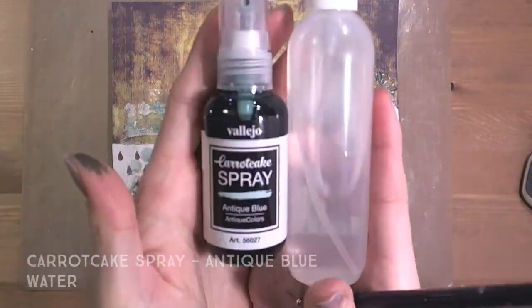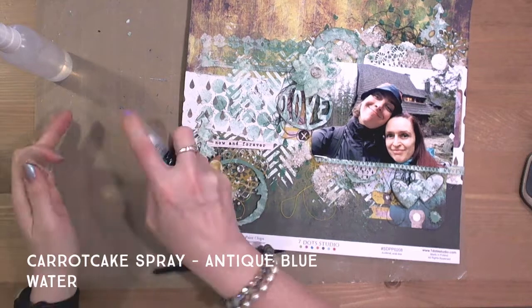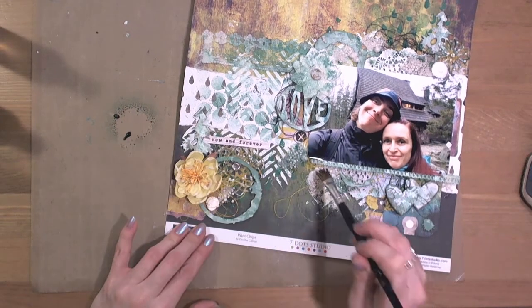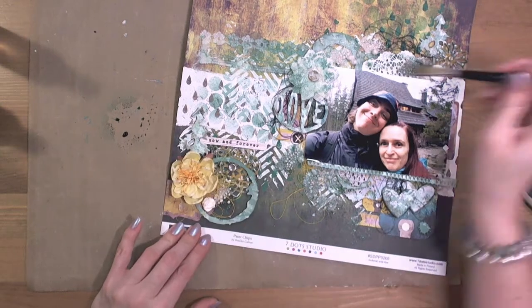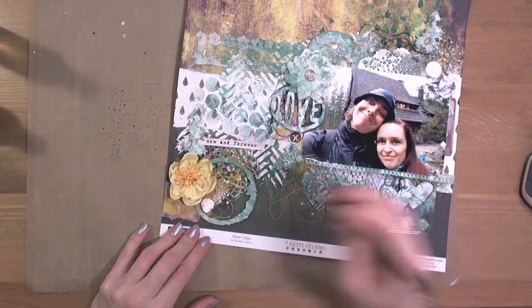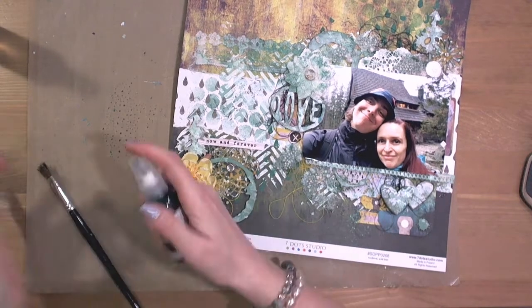One last thing — because art stones are white, if you would like to adjust the color you have to use paint, spray, or something like that. I did just that.